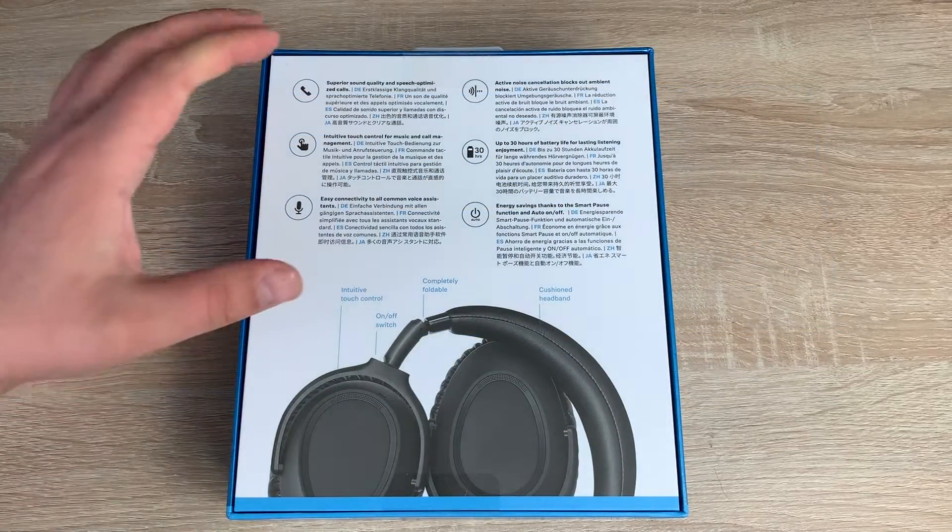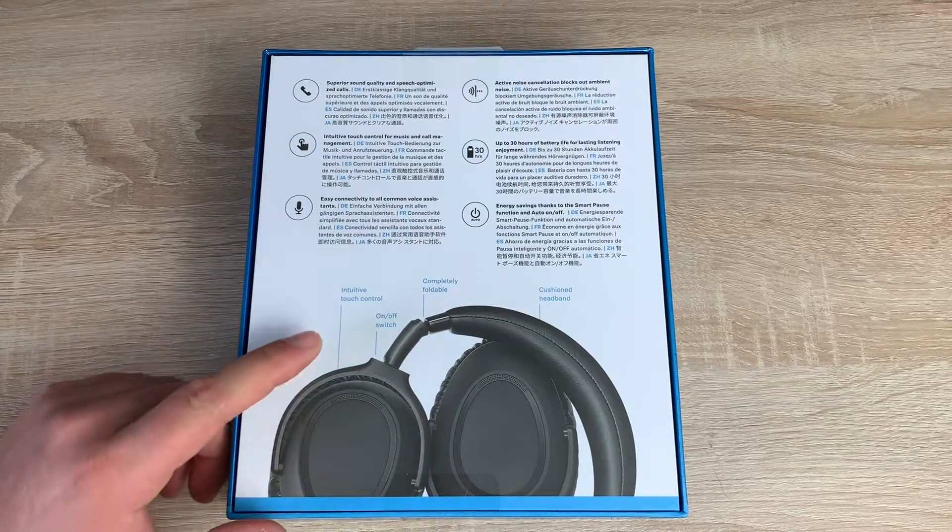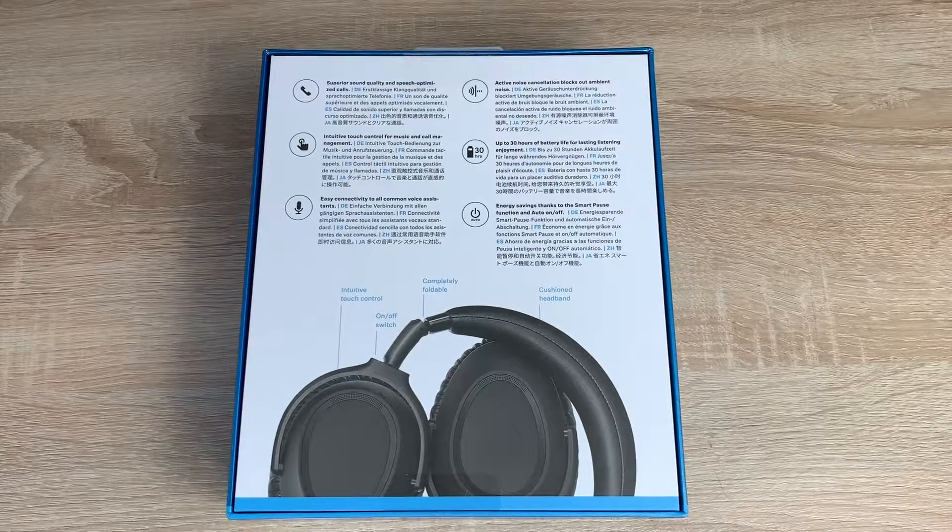Turning around to the back of the box, we've got some more information highlighting the key functions which we'll go through during the unboxing. Down below you have a picture with labels showing the touch-based controls, the on and off switch, the flexible design so you can fold them away which is really handy, and a cushioned headband so it's comfortable for a long journey where you can sit back and listen to music.